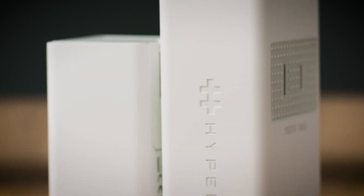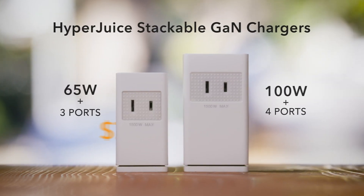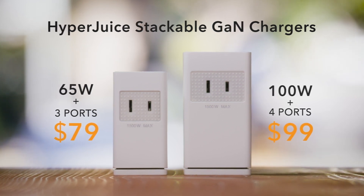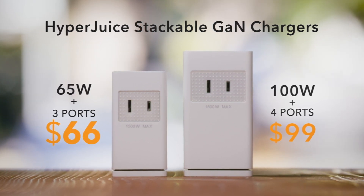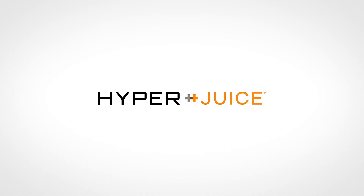So that's the new stackable Hyperduce. The 65-watt and 100-watt will retail for $79 and $99. But during our campaign, we're offering discounts up to 50% off — so at $39 and $49, you'll want to hurry to get yours now. Hyperduce: get more from the most versatile GaN charger.